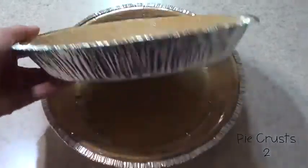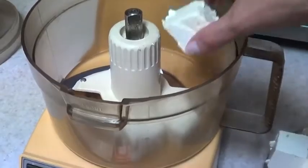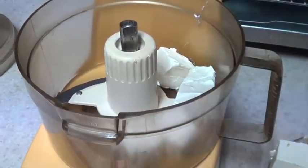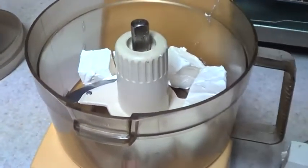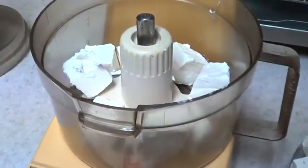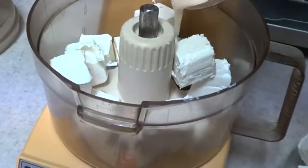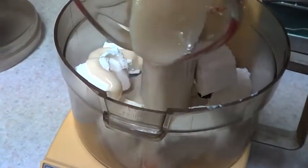I'm using two store-bought pie crusts. I'm using my mom's food processor because her mixer broke. I've done this recipe with both a mixer and a food processor and it doesn't really make much of a difference on the consistency of the filling — you can use whichever you have. I've never tried it in a blender though, so I'm not sure about those results.